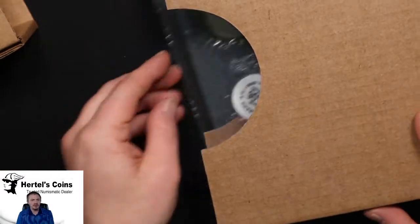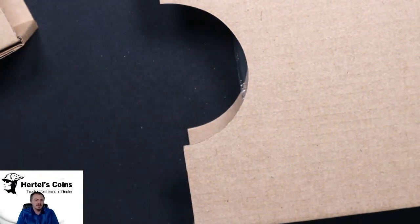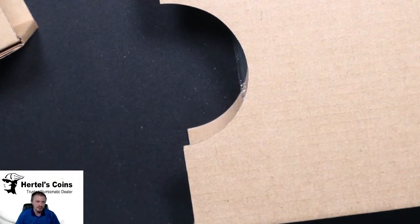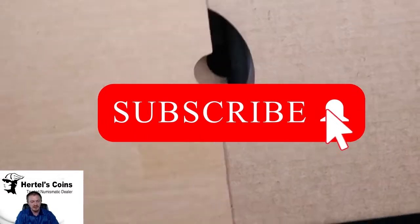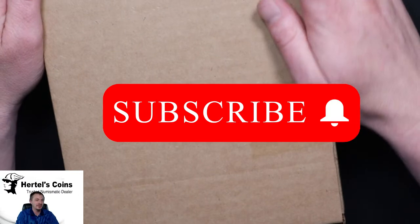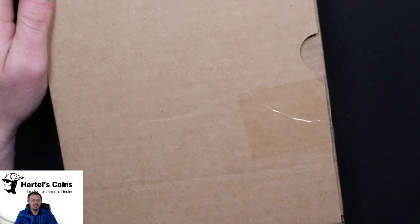Thank you for joining this video. Like I said, these coins will be on our website in the next couple of days. Thank you for watching, and please like and subscribe — hopefully I'll see you guys on the next unboxing video. Thank you.